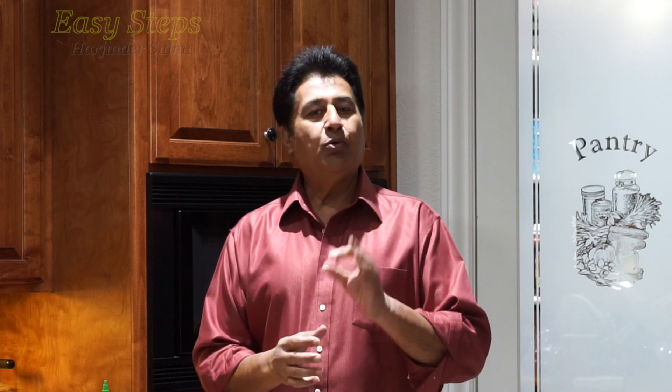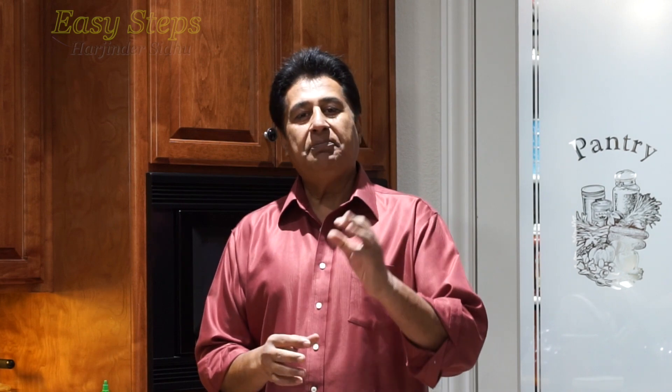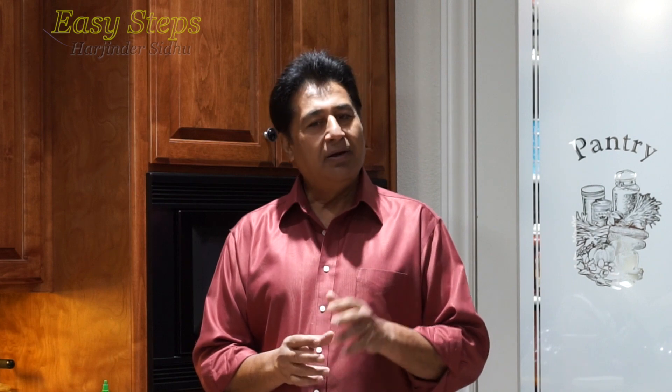Hello everyone, welcome and join me at Easy Steps Cooking. Today I'm going to share with you moong dal in a pressure cooker — green gram — and it's a very quick and easy recipe. In typical Punjabi we call it moongi di dal. It's very tasty, delicious, and easy to make. Without wasting any time, let's start with the ingredients.